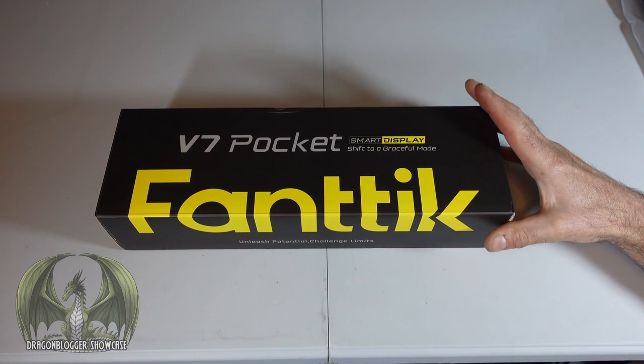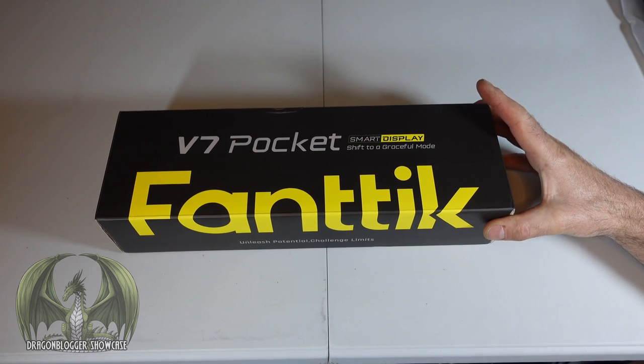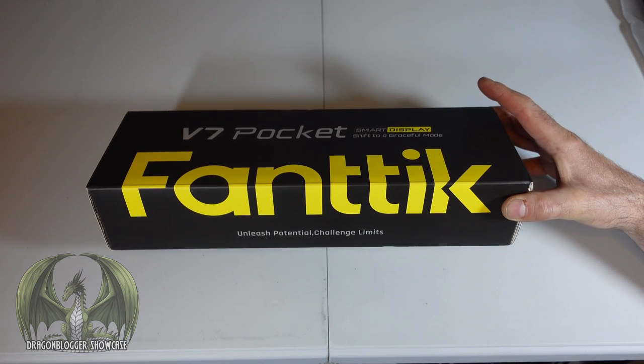PC Phil here for the DragonBloggers, showcasing the V7 Pocket Mobile Auto Cordless Vacuum Cleaner for your car, brought to you by Phantek. Let's check it out.